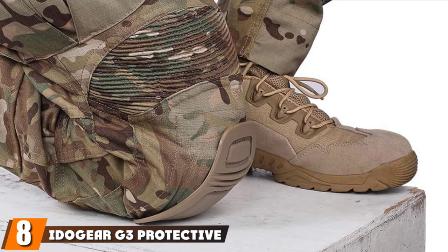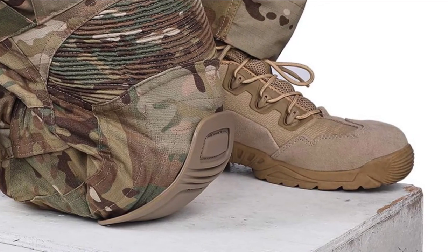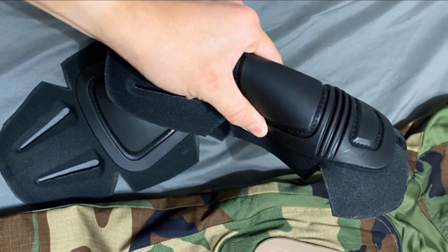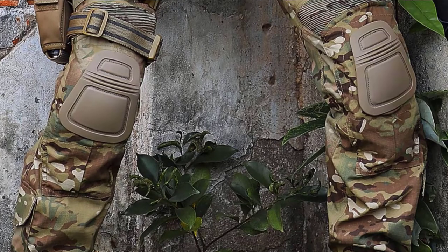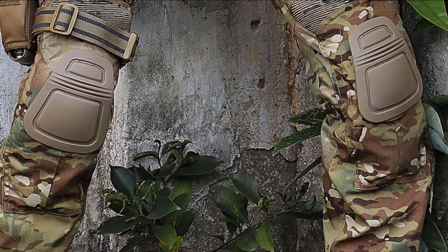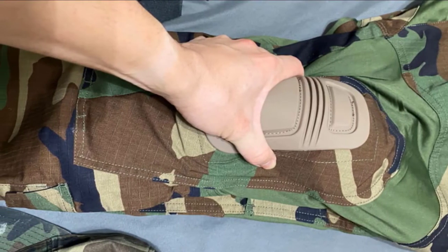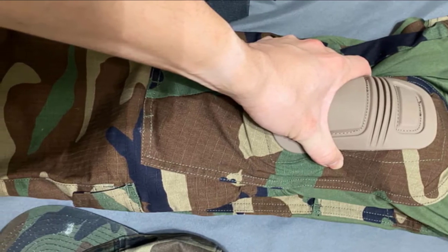The number eight position is held by the IDOJR G3 Protective Pads. Sitting close to the Arcterix Tactical Kneepads, the IDOJR G3 Protective Pads offer vital protection to the knees. This rugged piece of protective gear can keep workers and trainees from getting injured due to its capability to withstand harsh tactical situations. These protective knee pads are constructed from thermoplastic rubber, which effectively disperses strong force attacks. Wearing a quality rubber cap like this reduces the risk of knee injuries when falling or doing exercise. Notably, this protective knee pad is extremely lightweight, making wearing it barely noticeable.